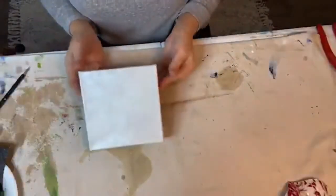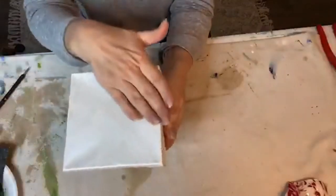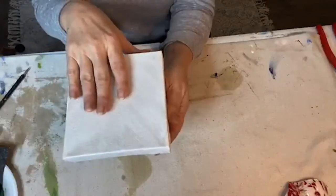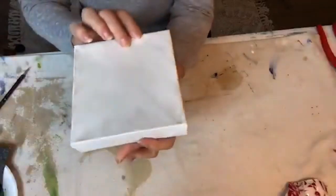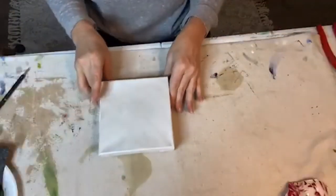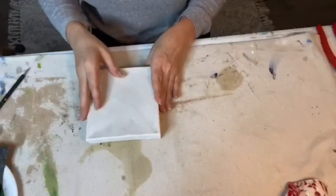This is a six by six canvas — it's fairly small. What I've done is just earlier today painted it with one coat of metallic white paint, which comes out kind of like a pearl. You can see it's kind of pearly, so we're gonna use this. It's already pre-painted pearl and dry.